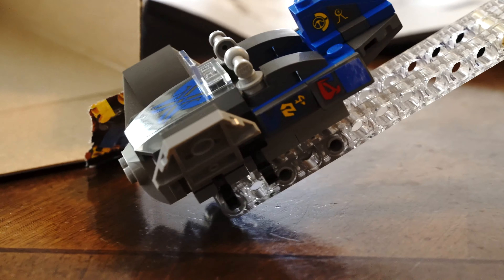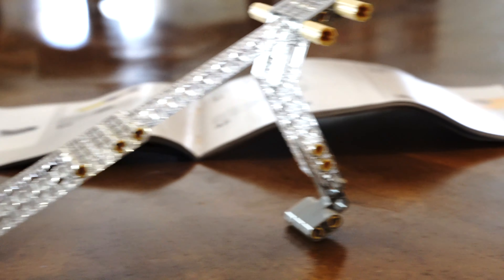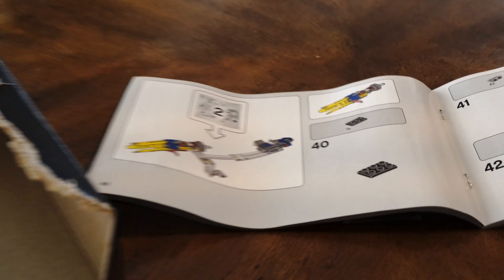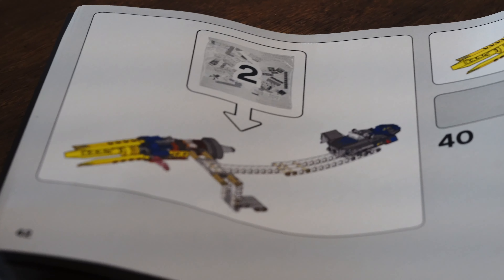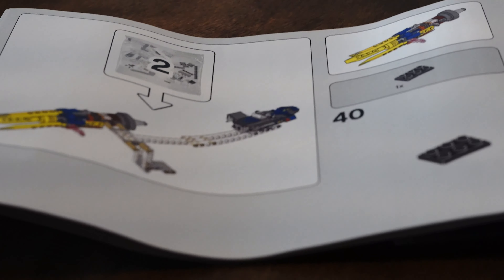Alrighty guys, a little update for you. I finished doing the first bag — this is what we've done so far. Next up is bag two, which has the front wing looking thing. I always forget what that's called. So we got that part next, and I'll have another update for you when I get up to that part. Now let's continue building.